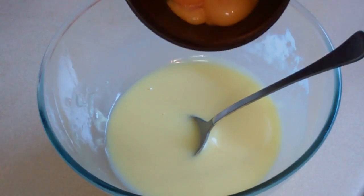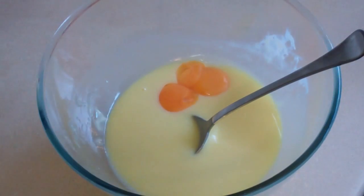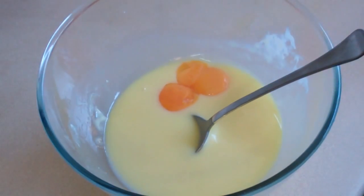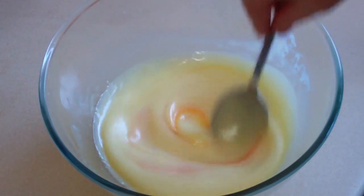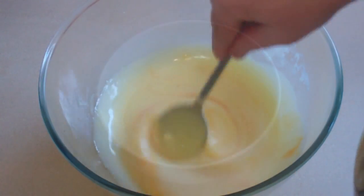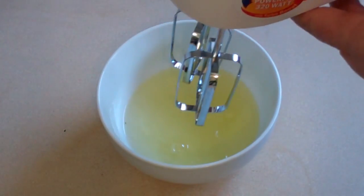Now get the egg yolks and pour them straight into that chocolate mixture, and just stir them in until just combined.